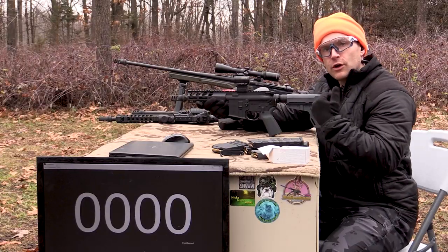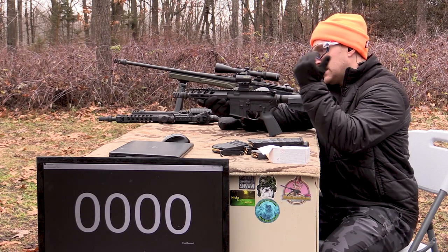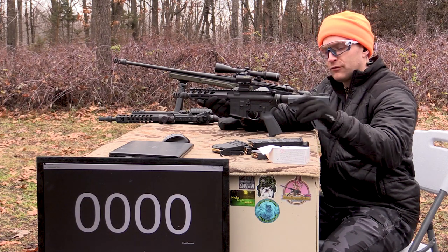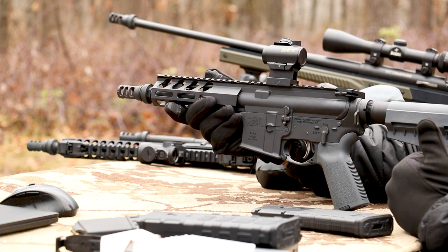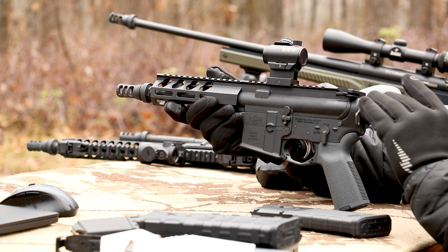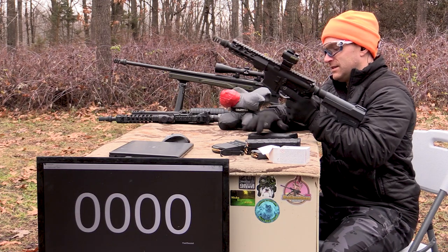We'll start with our shortest barrel length — this is our 7.5-inch upper. Yankee Hill QD muzzle brake, PSA parts everywhere, Magpul furniture. Nice little pistol. Pretty much my use for it is velocity testing; the amount of concussion that comes off this — I'm not sure what else you would use it for other than blasting.